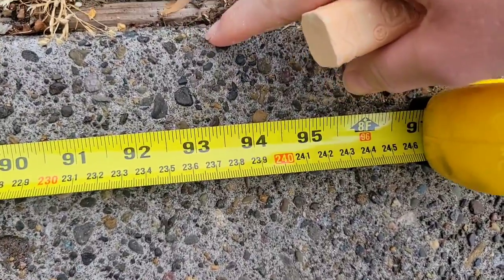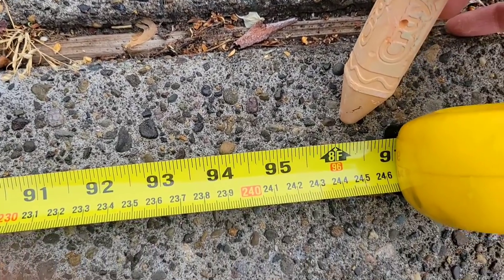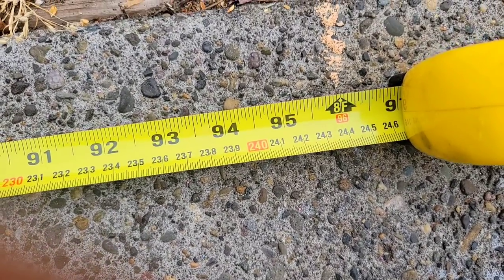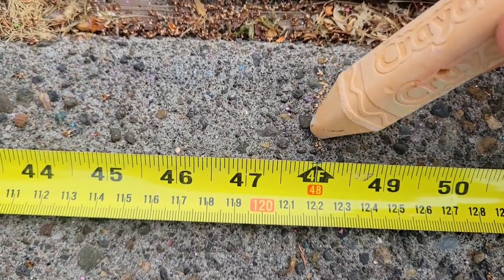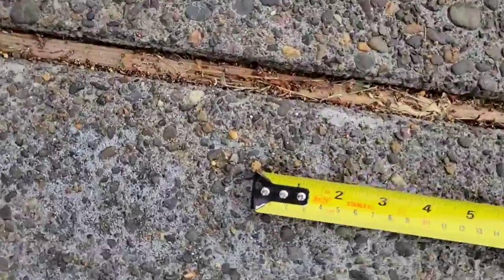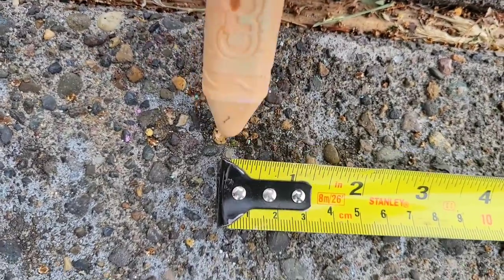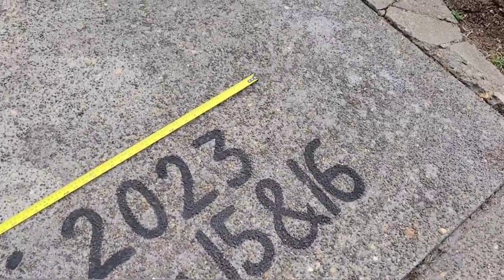I'll be using the top line in my cement here as the top line for my art piece, and I'm just going to start measuring out my square. This is eight feet. I'm just going to put a line down here to know where the edge is, another mark to note where the middle of my art piece is going to be, and one more at the beginning. Then I'll do the same thing on the bottom line and both sides.